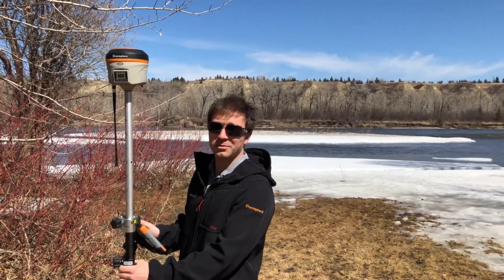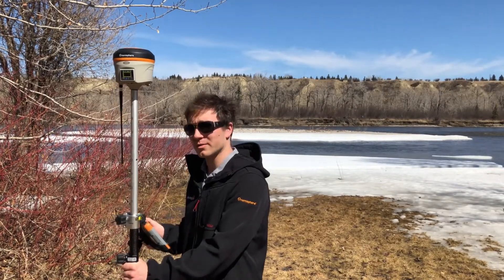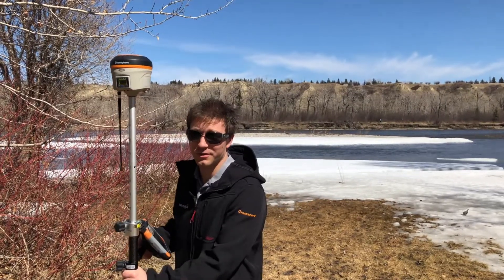Hey guys, you've caught me not being able to get a fix in the field. Before I call into the office and get them to walk me through this, I'm gonna give you guys three things that you can check when you can't get a fix out in the field.